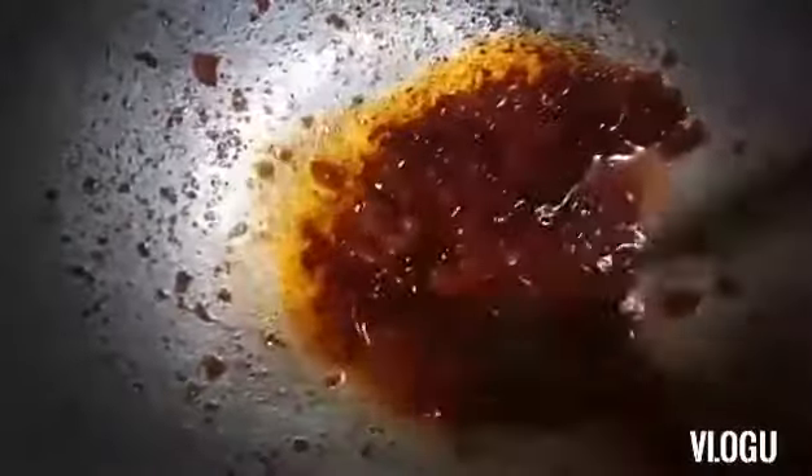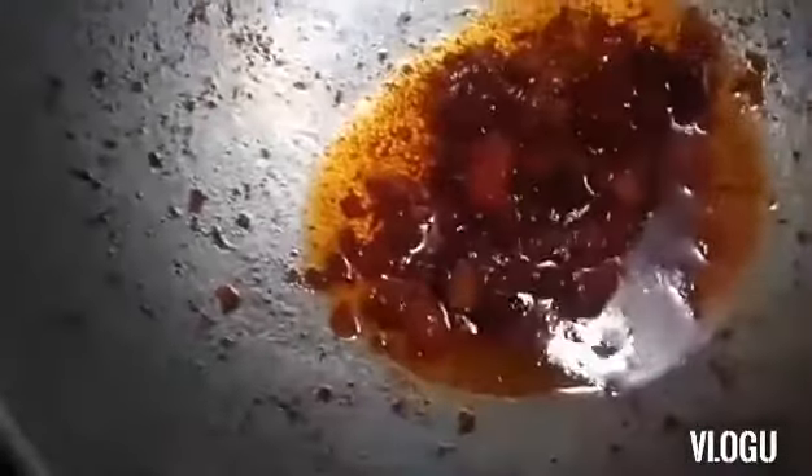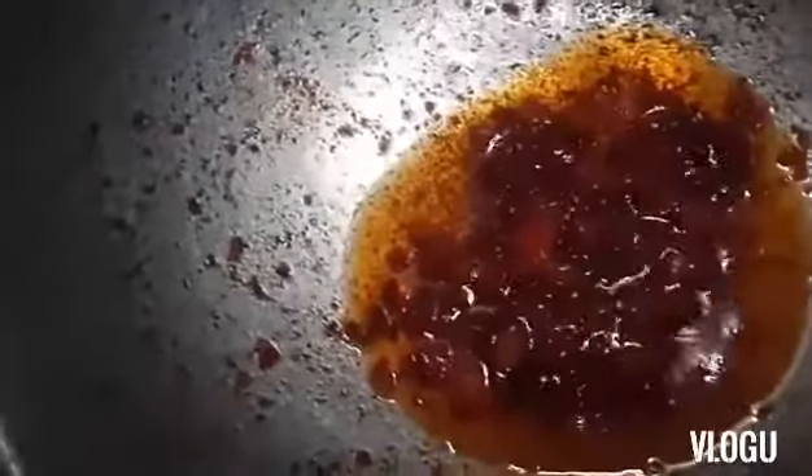I actually used only three tomatoes — this is not so much — because I'm planning to use it only for cooking. I don't want to stock the tomato oil because I'm sautéing anyway, every day. Tomato oil done. I will continue with my cooking proper.